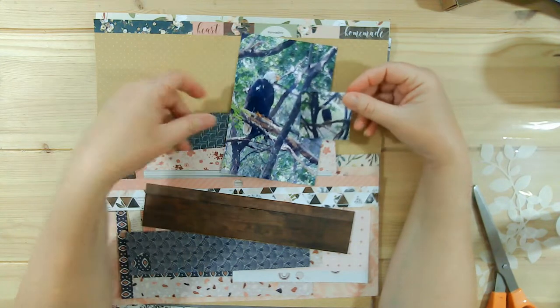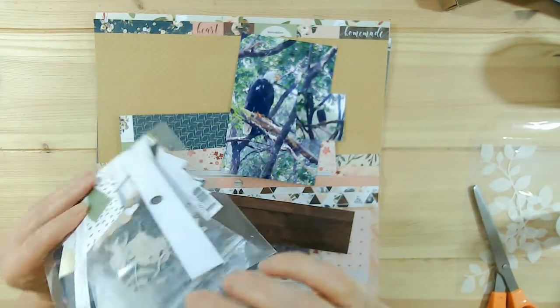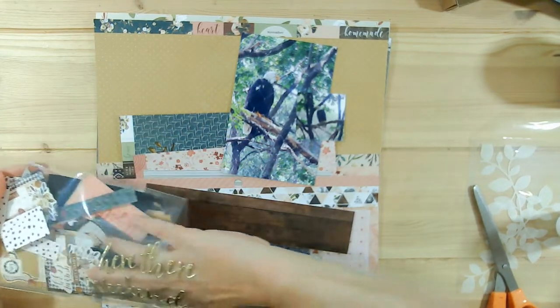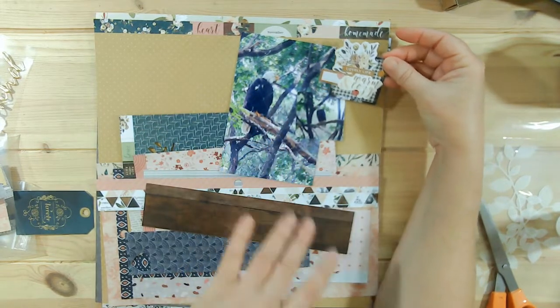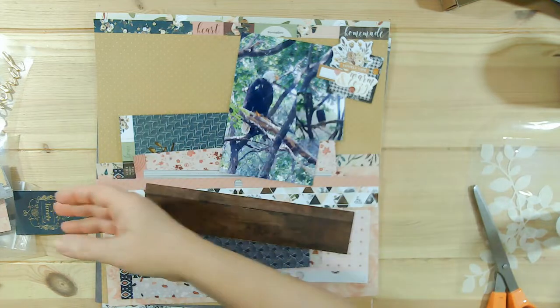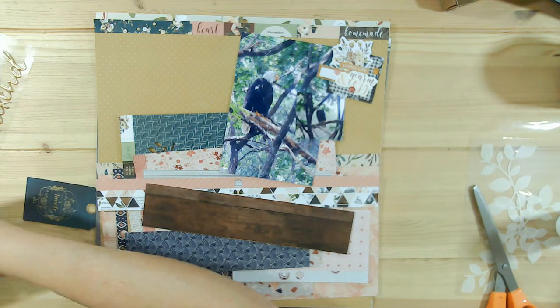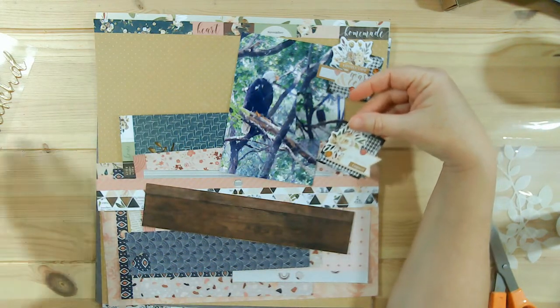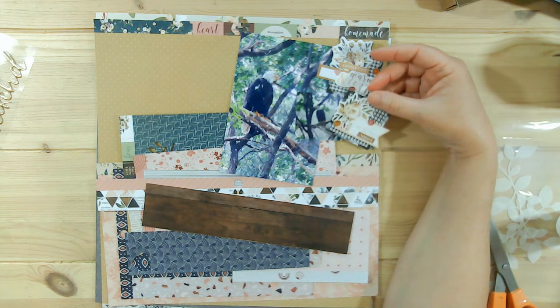That also leans towards me to possibly use the little embellishments like I did in the last one. I have two left that are about that size. This one says lovely, life, warm, and cozy. That doesn't really fit the bald eagle. This is me and you in August — actually this was in July. It doesn't really matter. It was hot; I know it was in the 90s the day that I went.